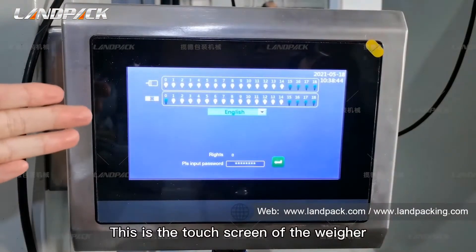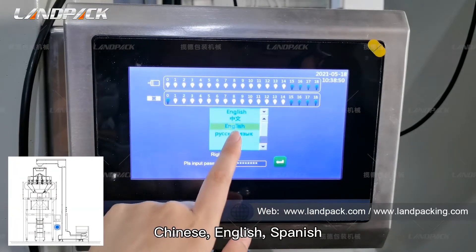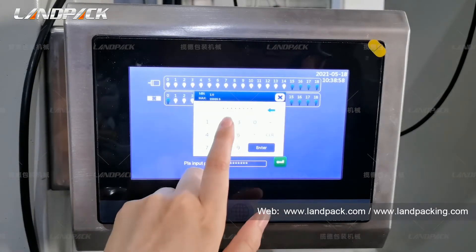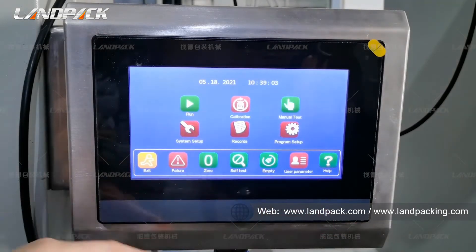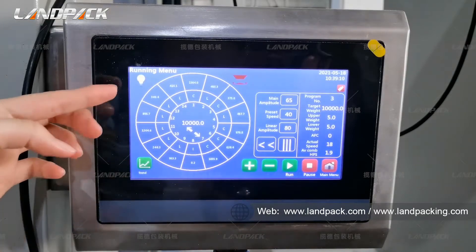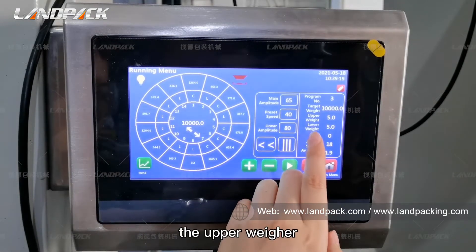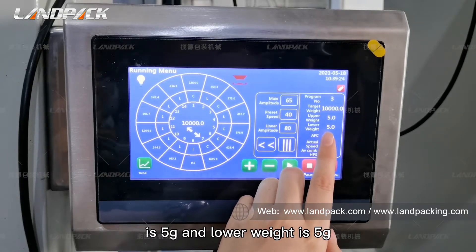This is the touch screen of the weigher. You can change the language here — Chinese, English, Spanish — and choose English. Go to the home screen. You can click here to run and the weigher will start to work. This is the target weight. The upper weigher tolerance is 5g and the lower weigher tolerance is 5g.